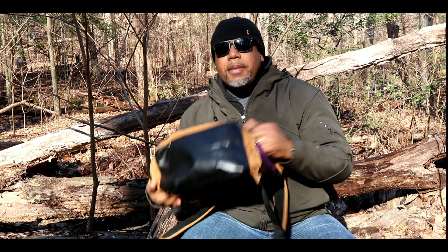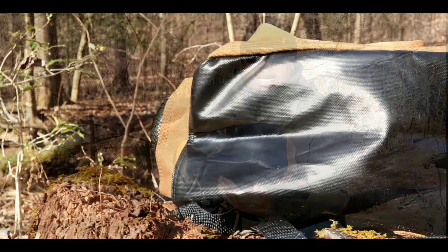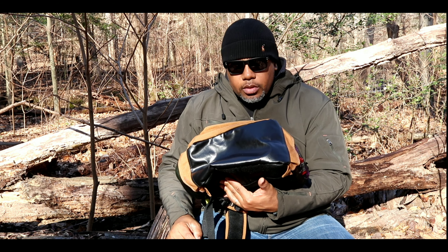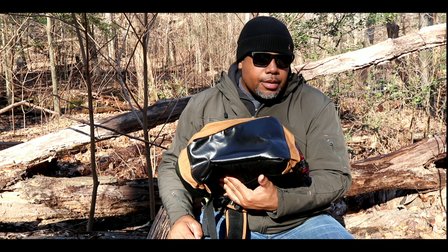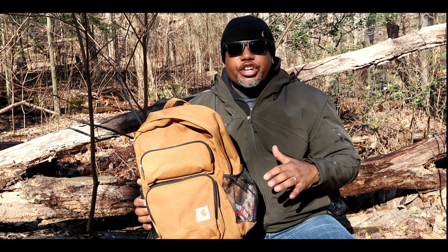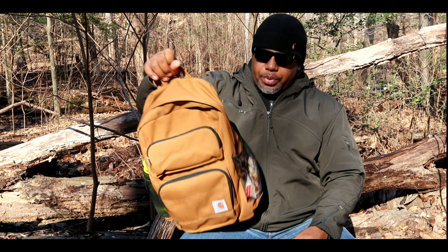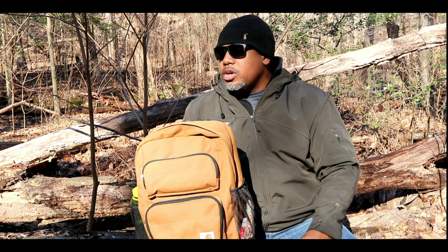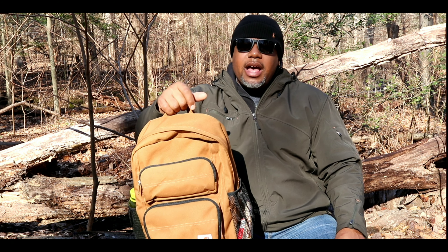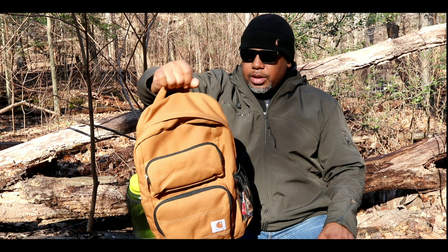On the bottom you get Duravax reinforced material, so if you set this bag down on the ground you won't get a lot of moisture inside your bag — no mud or anything like that soaking through. I really appreciate that, especially out in the woods right now where everything is moist and damp.